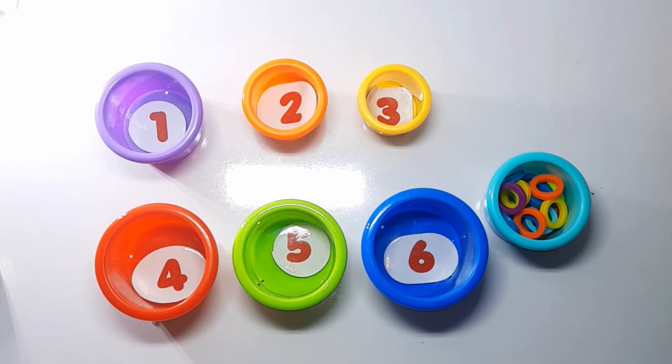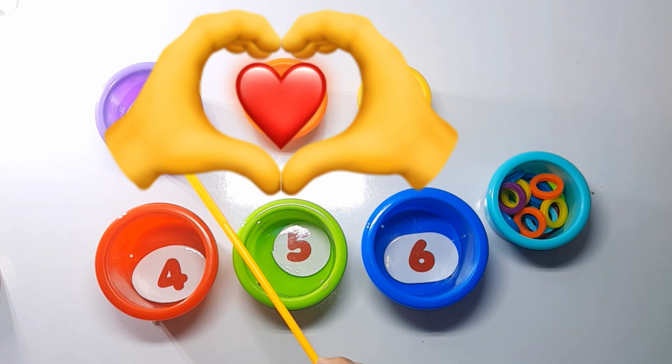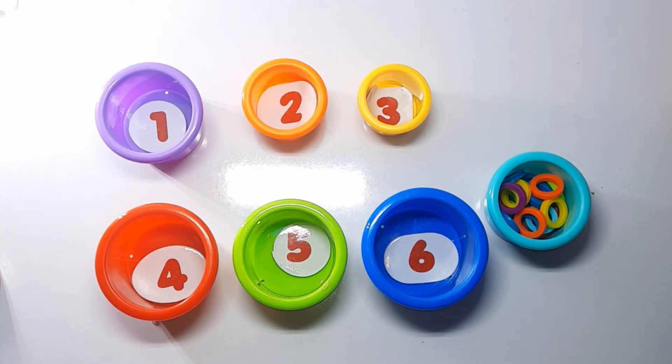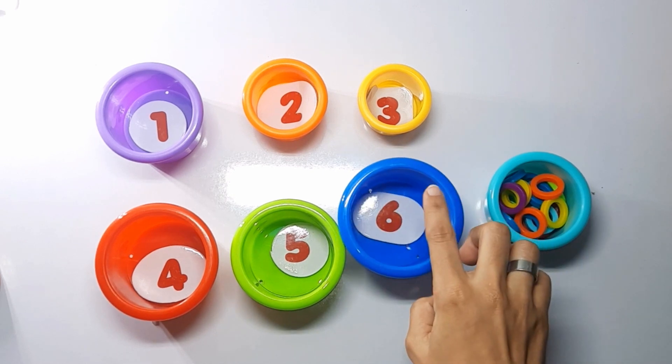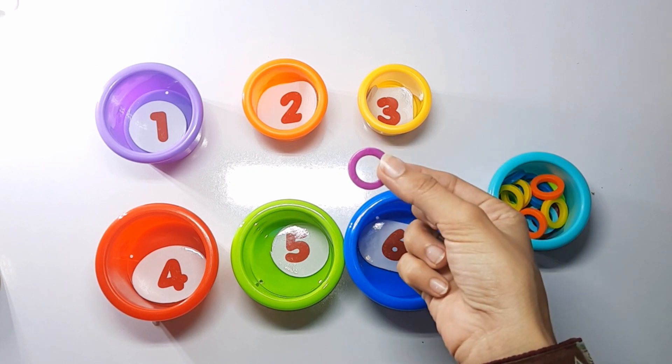Hello everyone, welcome to our new video! Let's learn color sorting and counting today using this fun activity. A purple ball has number one. Let's count the purple ball from this cup and put it into the ball. One purple ring.